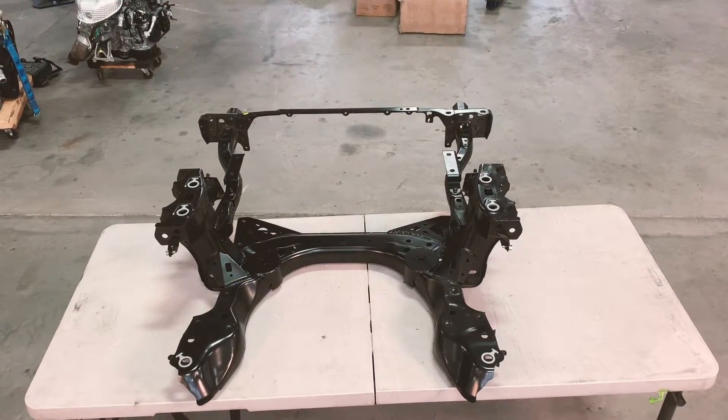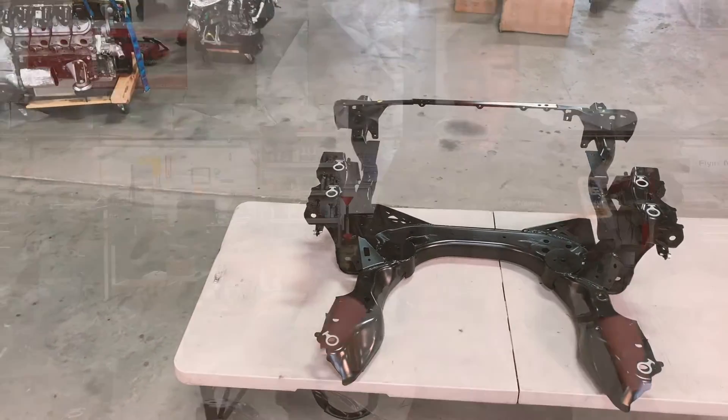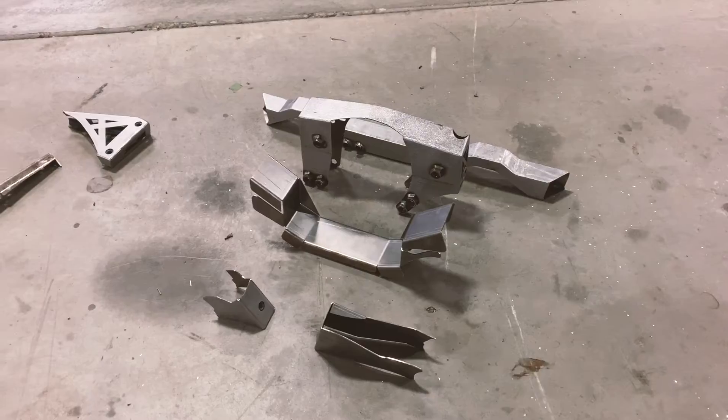And here is the finished product. Now we are on to the rear subframe. We are going to start with a bare subframe and lay out the pieces that we are going to be adding to it.